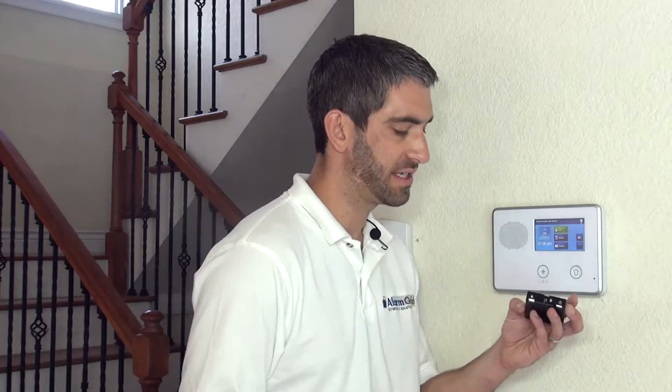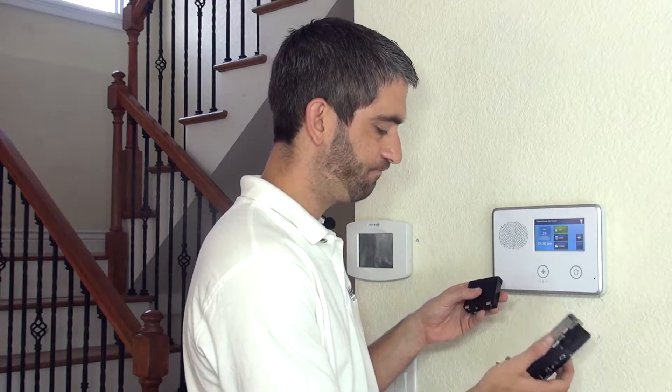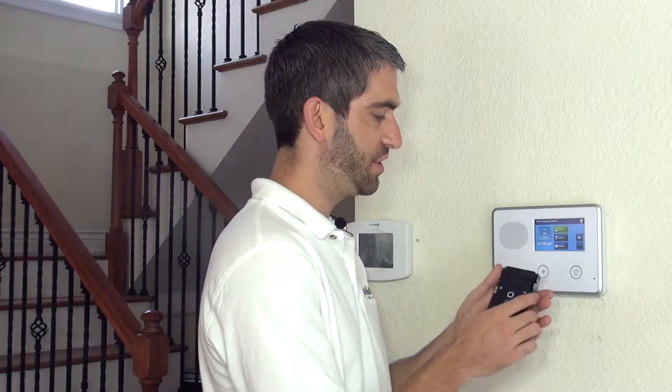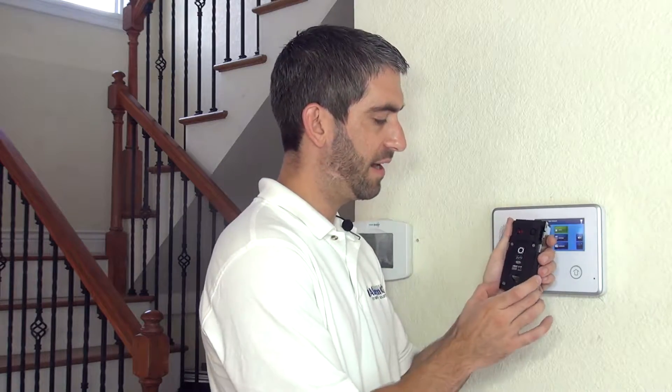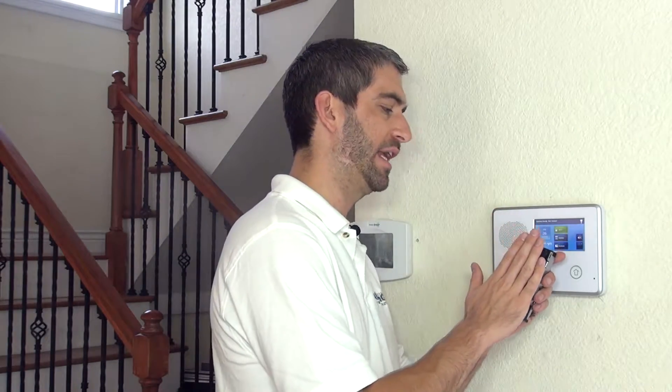Kwikset provides a little temporary battery compartment that we can install to supply power to this unit, so we can pair the Z-Wave portion right here. We can then take it back over to the door, plug it in, and know that it will be paired to the panel. You'd want to verify that it works at the door location since we're pairing it here.